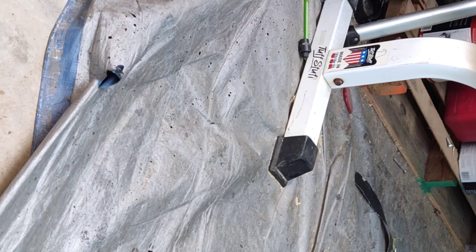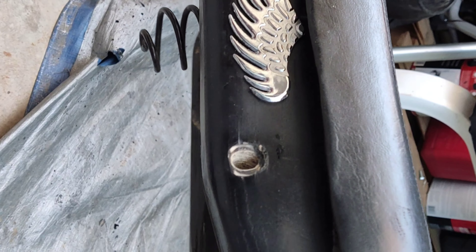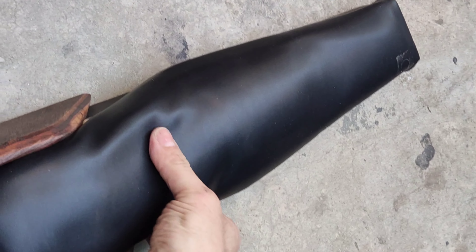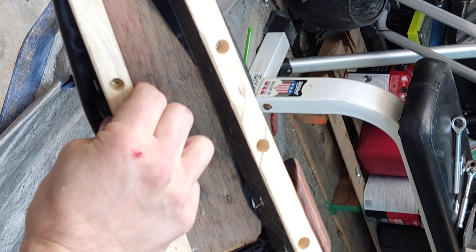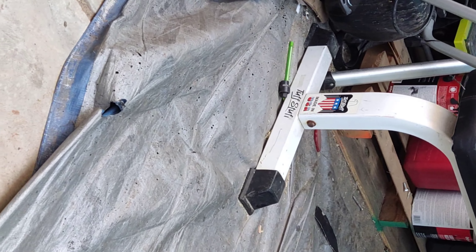My dear friends, here we are again — this is your dear friend Saggy. Look at this — that is the old seat to the chopper, and this is what I crafted yesterday in a couple hours. It's the new seat, and it's going to be an upgrade for the chopper since I like the new design so much better than what we did on the Samurai.